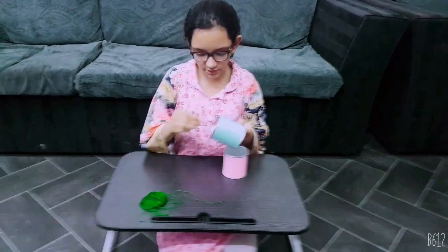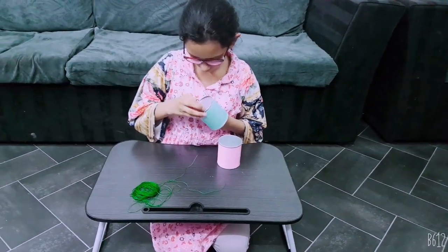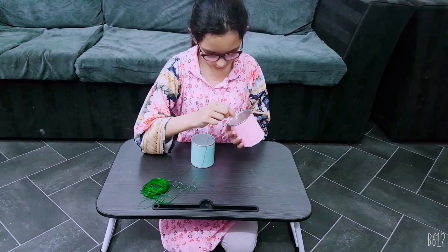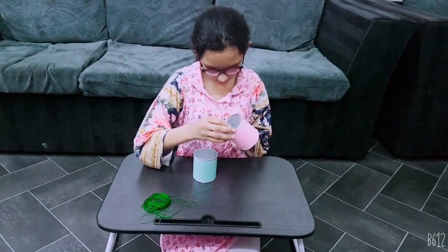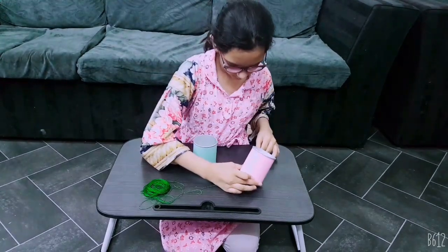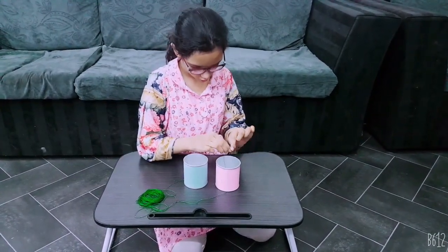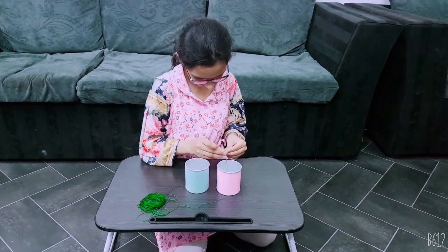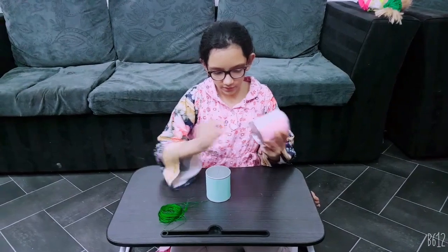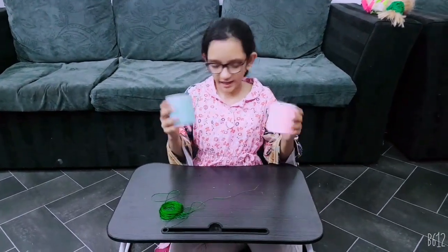Let's attach the string. Put it through the hole on this side, and now you have to put a knot here. Let's check that the knots are attached — it shouldn't come out. This one is good, and this one is also good. So we have both of them ready.